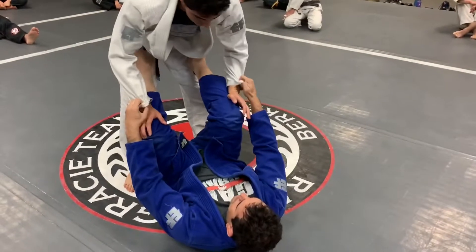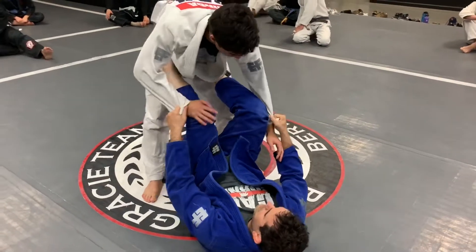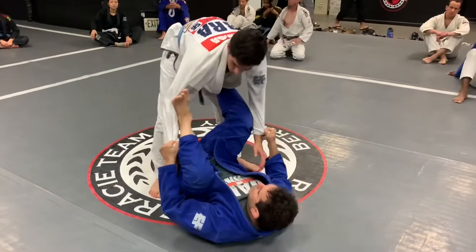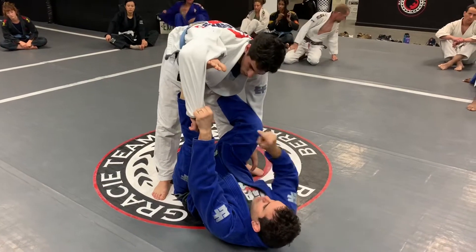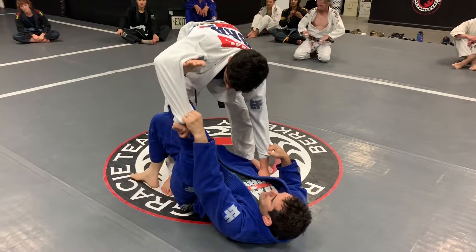Right here, with my sleeve control, four fingers grip. I'm doing here, foot on his biceps, straight my leg, his elbow pointing up, right here, my foot goes on the mat.